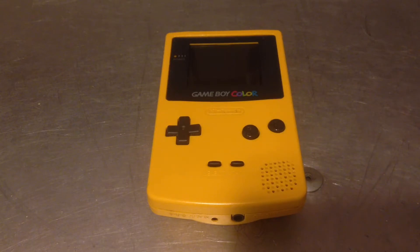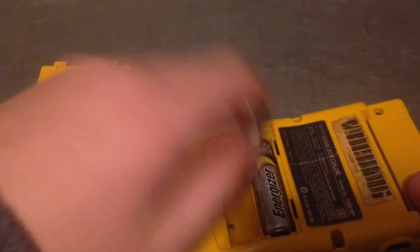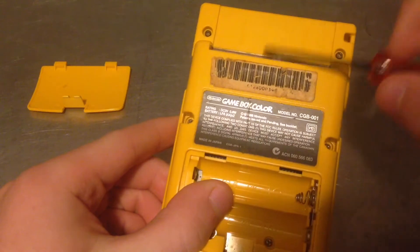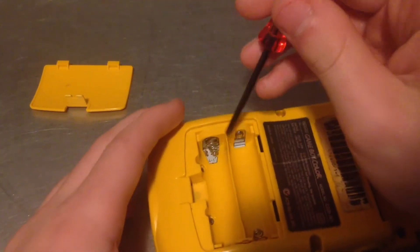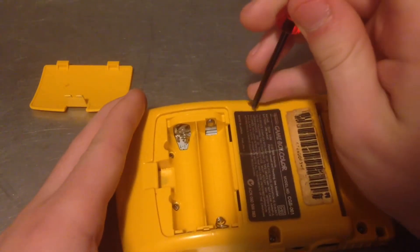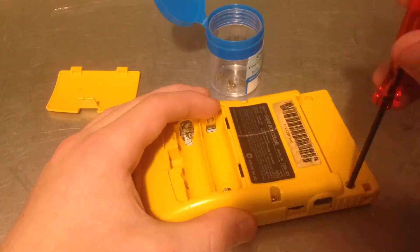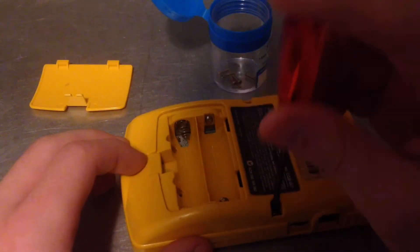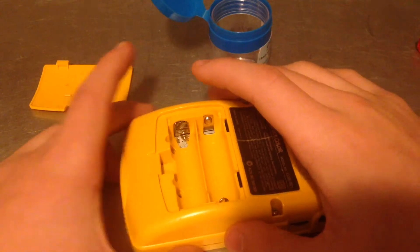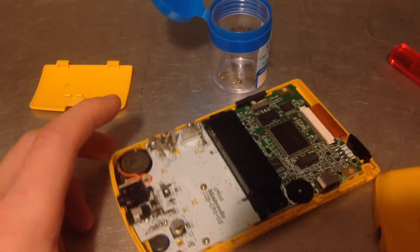So the first thing that you're going to need is a wide tip screwdriver. Flip around the back, take the batteries out. Remove the cartridge if you have one — mine's already out. And then you'll have to remove these six screws holding the back plate on. This screw is being stubborn to get out, but anyways, it's unscrewed so we can lift this top case off. Then you'll be exposed to the guts.